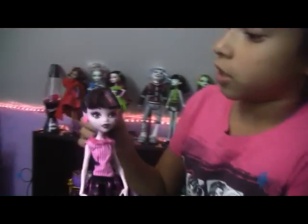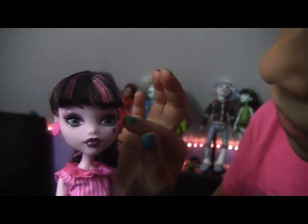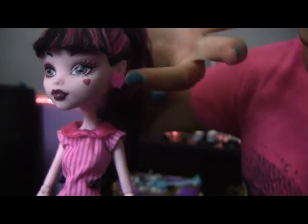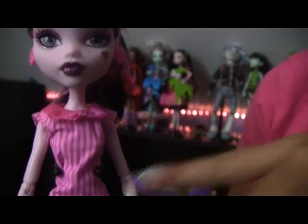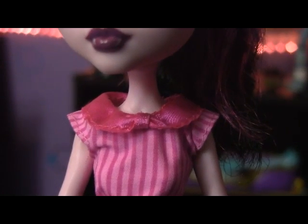Here is Draculaura. She has a ponytail and bangs. Her makeup is all pink with dark lipstick and she has a pink skullette on her earrings. She has a striped shirt and her shirt collar is like a bow.